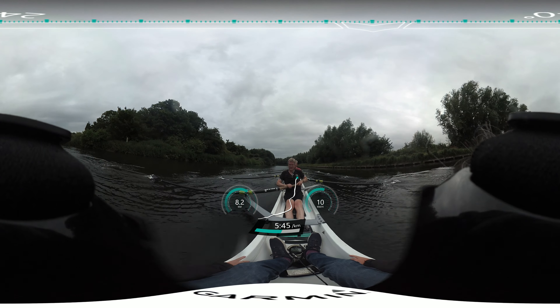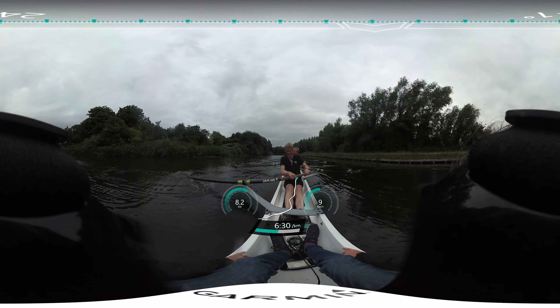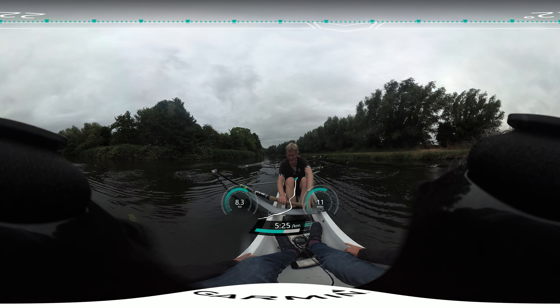Hands away. Okay. Next one. Hands away. Go. One. Two. Pause at the finish. Hands away. Go. Good. One. Two. One. Two. Pause at the finish.